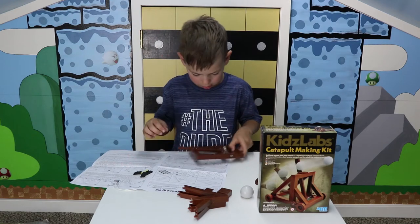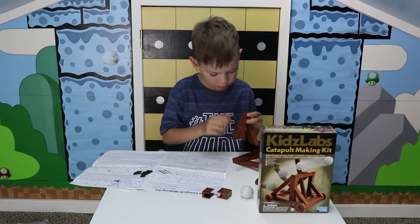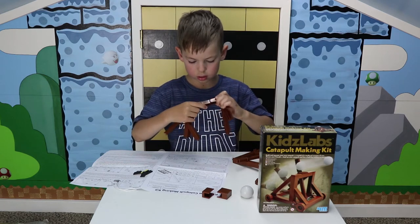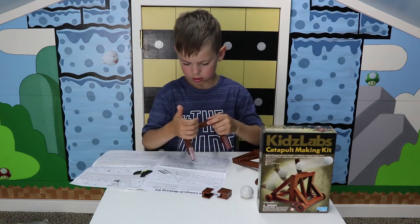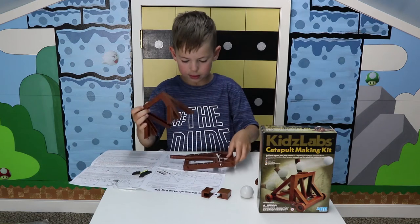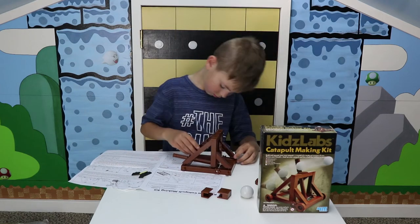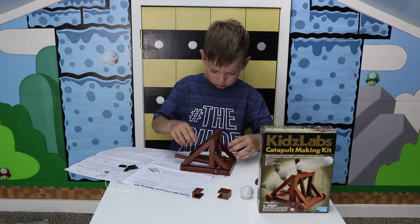So now step four. Grab these pieces and this piece, and I attach these little parts together. And then I put them on my catapult.